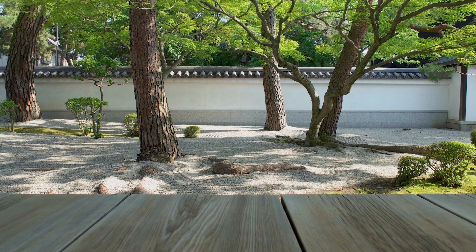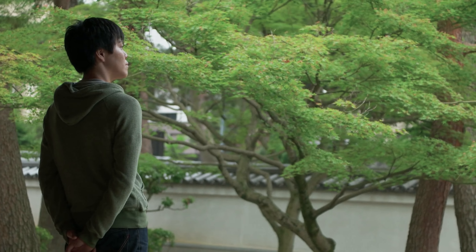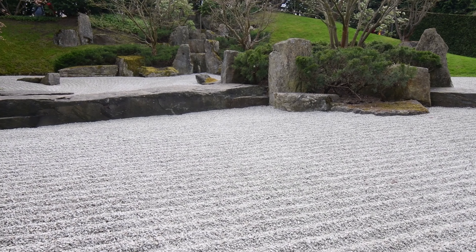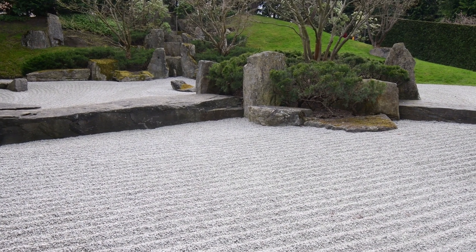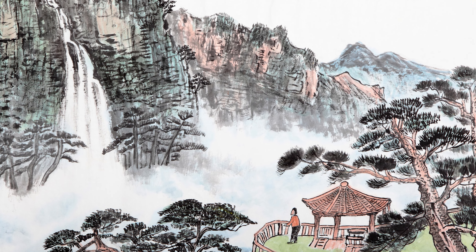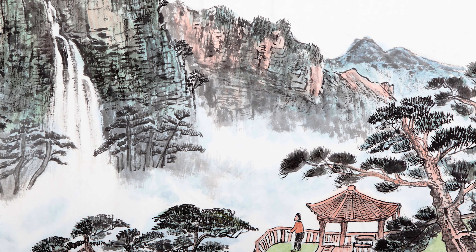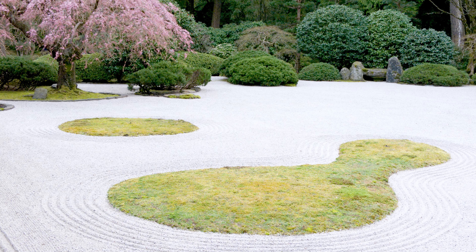Accents of garden ornaments like lanterns, pagodas, stepping stones, water basins, etc. can often be seen as bringing some human creativity and structure into the garden composition. For this time period, it was really the first time you started to see Japanese lanterns, water basins, and stepping stones introduced into the Japanese garden, borrowing characteristics from tea gardens.